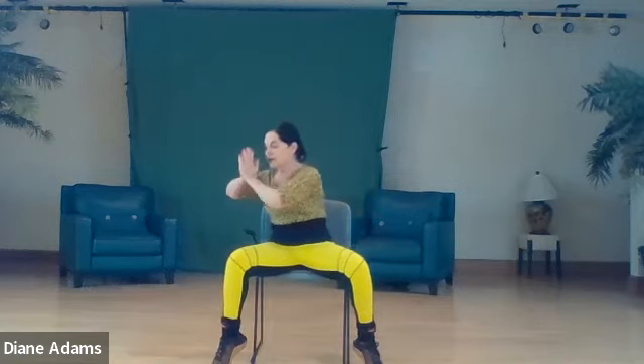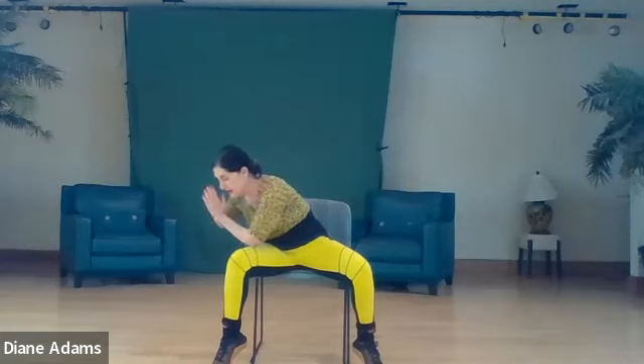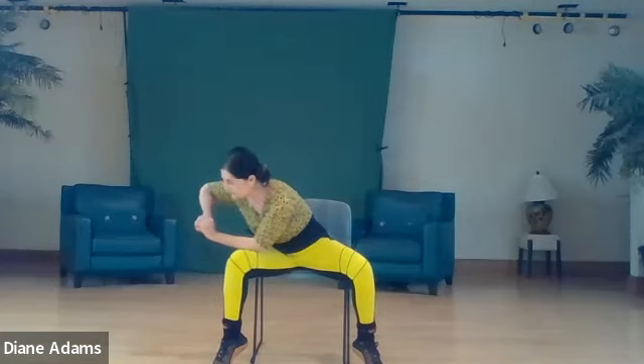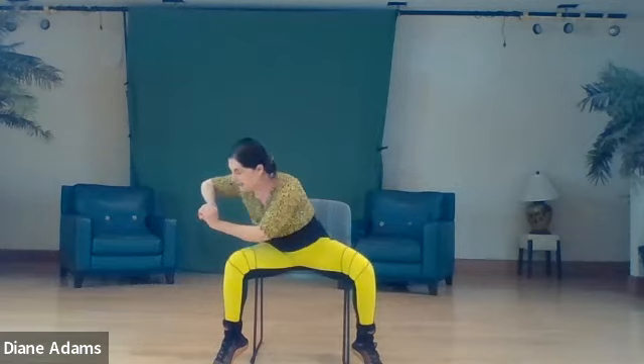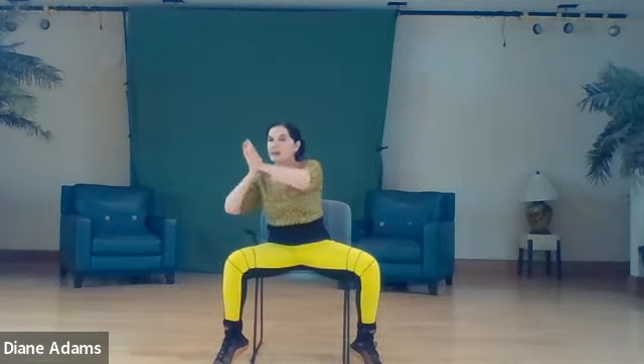Inhale, exhale, elbow to thigh. Interlace the fingertips, lift the outside elbow, and inhale one two three, exhale one two three. Inhale up, come back to center pose.